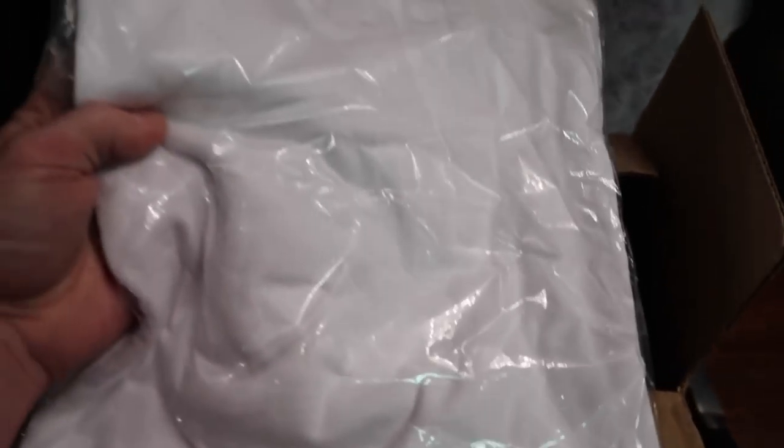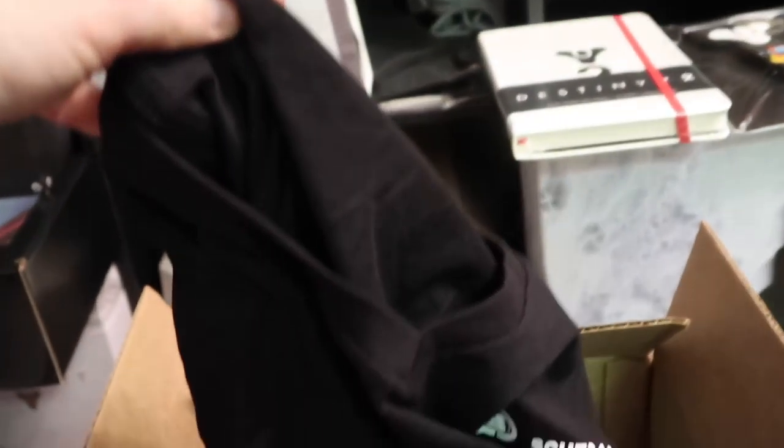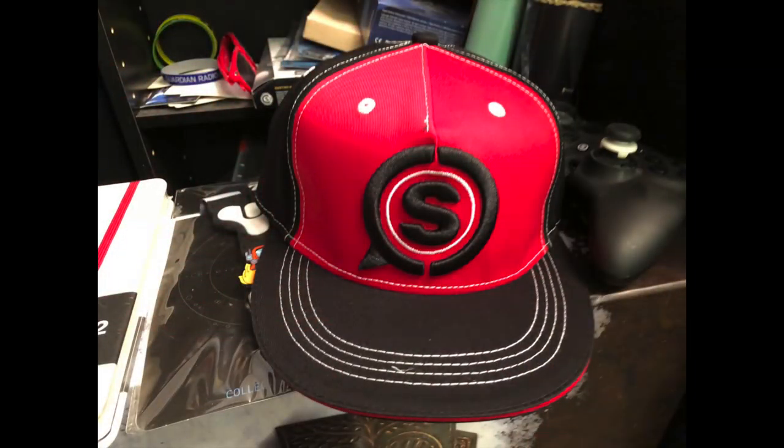We got a Scuff Tactical Gear t-shirt. It looks like a v-neck — looks like a thick shirt, actually. Is that a long-sleeve t-shirt? It is getting pretty cold in New York here. We got another Scuff t-shirt. Another v-neck t-shirt. What else we got here? We have a hat. I don't wear hats, but I think they do make some cool hats. There's a red Scuff hat — it's a snapback. All right, it's a hat.